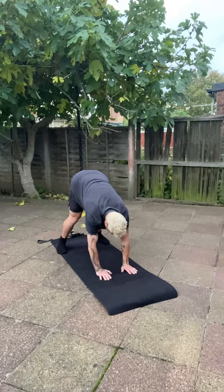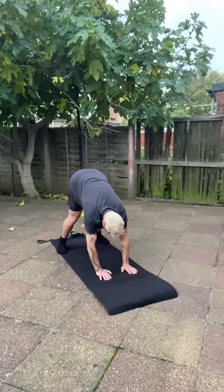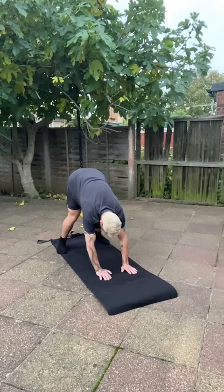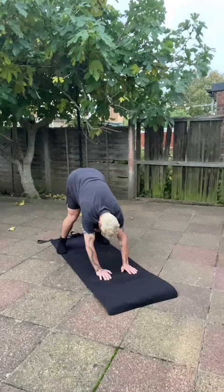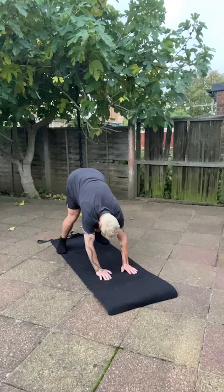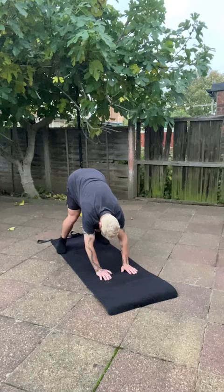In downward facing dog, push the ground away and bring the hips slightly back, which will automatically lower the head and chest toward the floor. We're going to get a deeper stretch on the calves, hamstrings, and glutes, and open up that lower back.